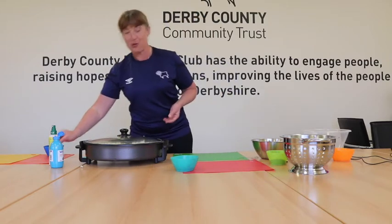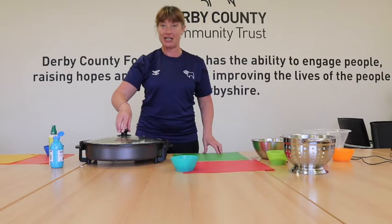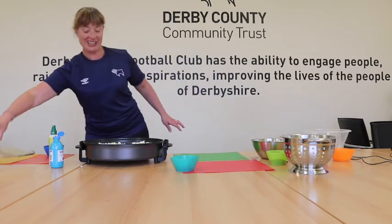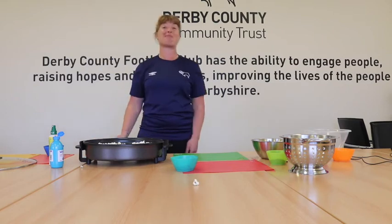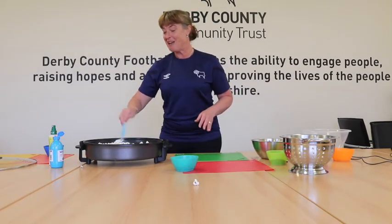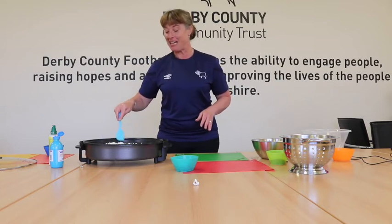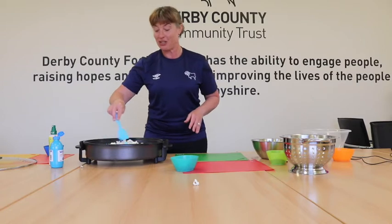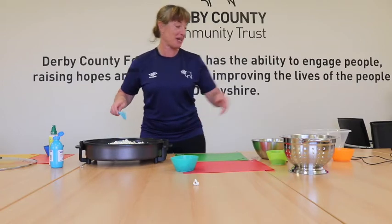I think now that popcorn has finished popping, but get ready when the lid comes off because I may get a shock. There we go - all looking good. Oh, spoke too soon! This is the thing - just be really careful with this, but it is a really fun thing to make and really enjoyable. It's one of those foods that makes us smile when we're doing it.